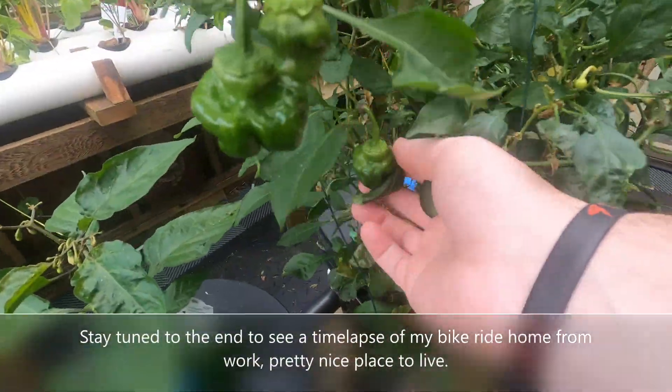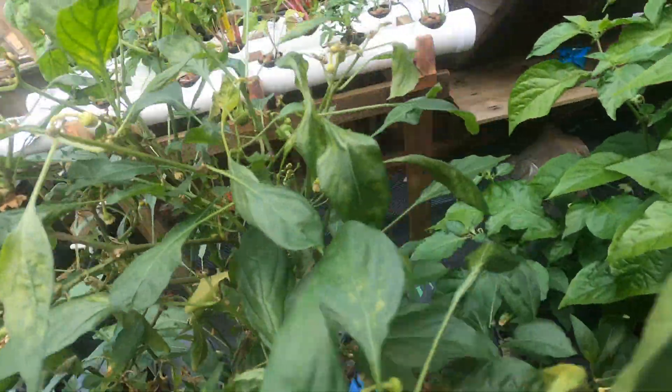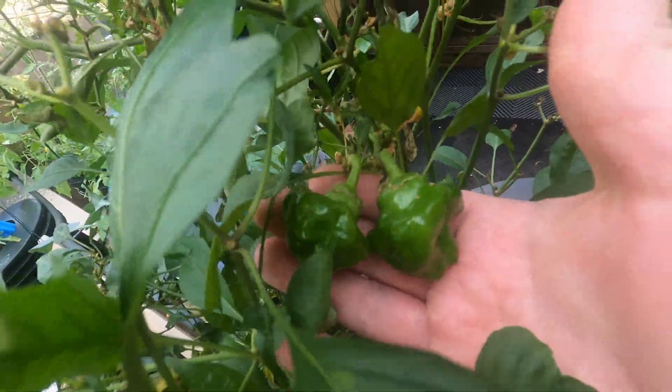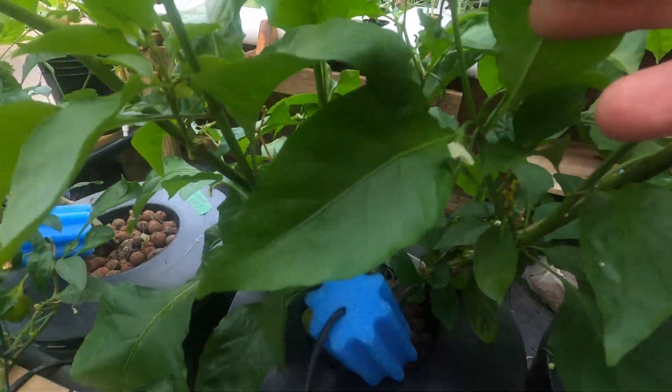More peppers here. I saw some other guys here, I think there's more down here. So that's cool. The ghost peppers are starting to flower — there's a bunch of them here.